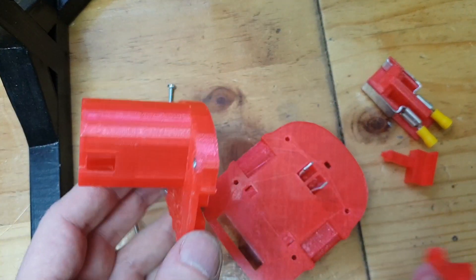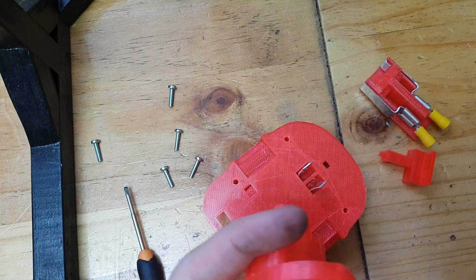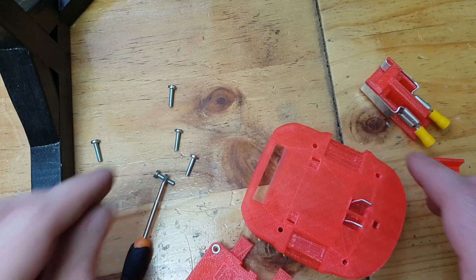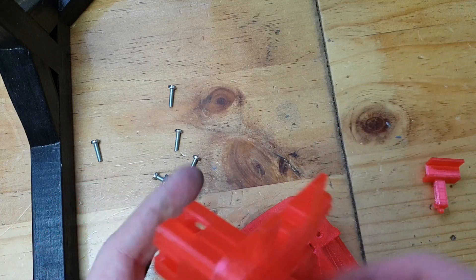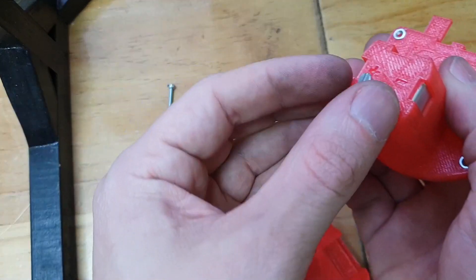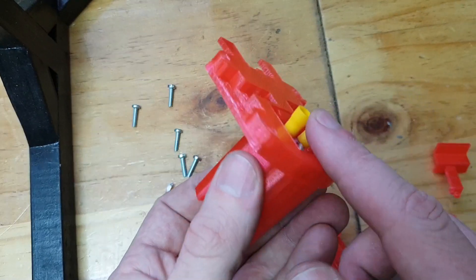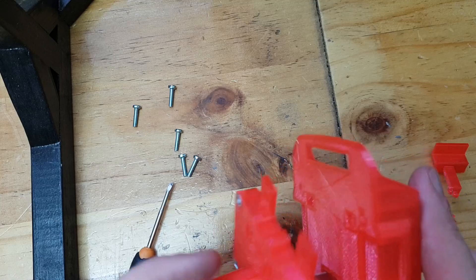These little pieces just come onto the side like that — it doesn't actually do anything, or at least it doesn't look like it's doing anything. I'll probably just glue it down so there are no holes; it just makes it look a little bit better. Then we have a couple of screws — once you slide this piece in like that, you can put the little screw in there.